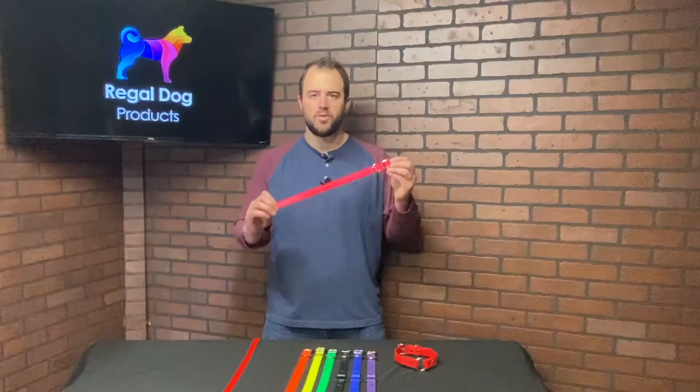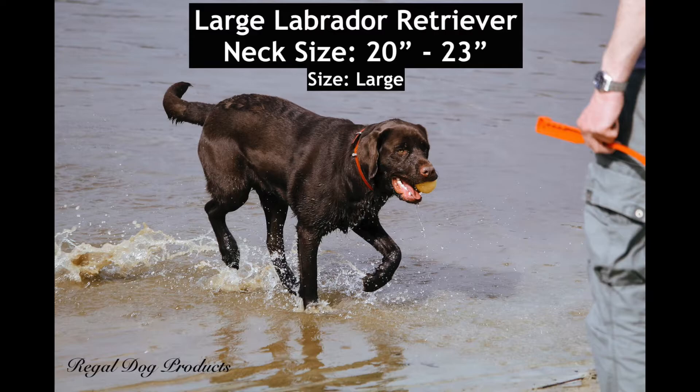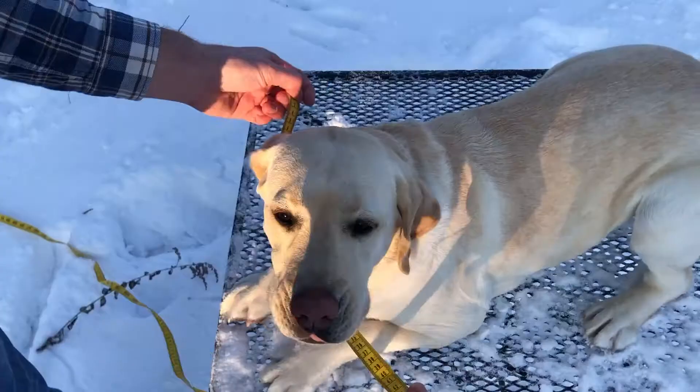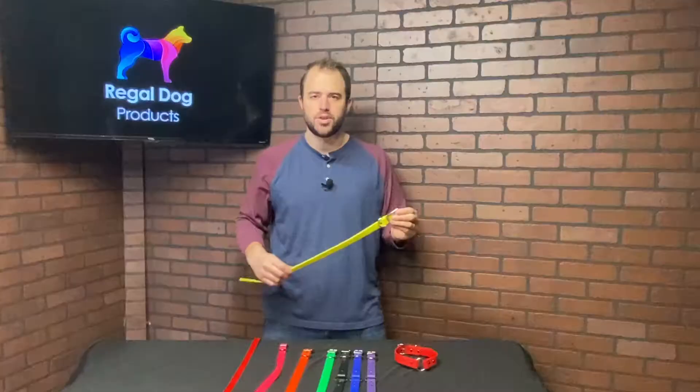This dog collar comes in a variety of sizes and will fit a dog's neck size as small as 10 inches and as large as 22 inches. The best way to know your dog's neck size is by taking a measurement of the circumference of the neck. See a separate sizing video for instructions on how to do this.